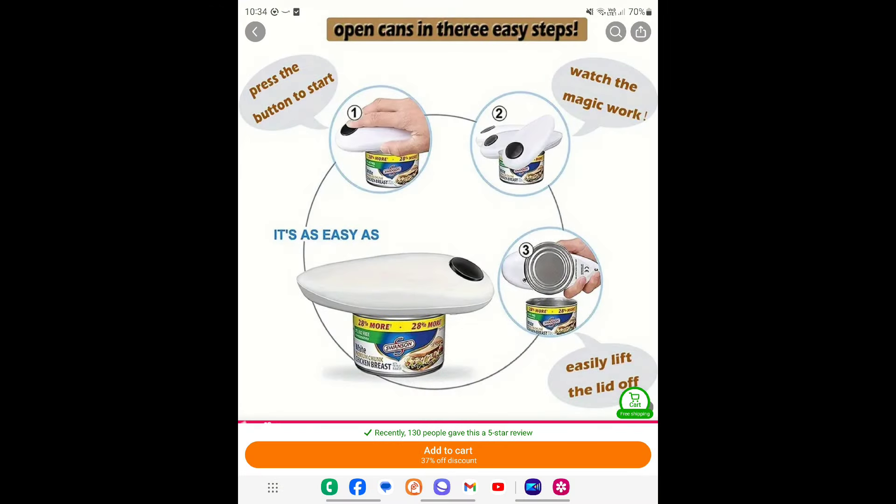So what do I think of the electric can opener? You wouldn't want your life to depend on this device to open a can — I'd say stick to a normal can opener. Tick or flick? This is an obvious flick from me.